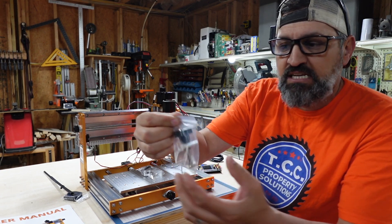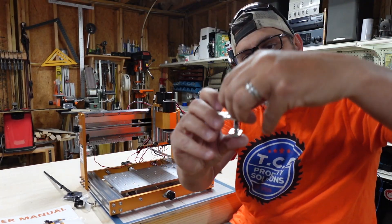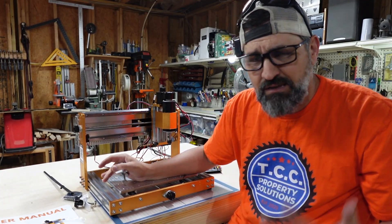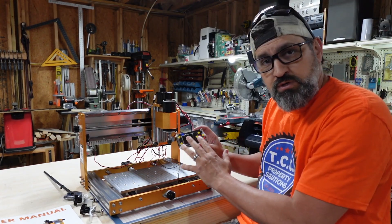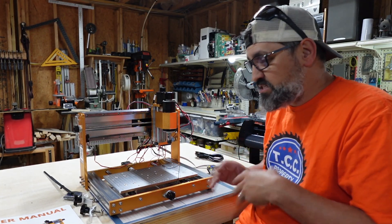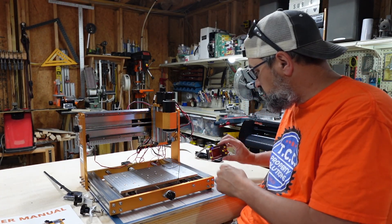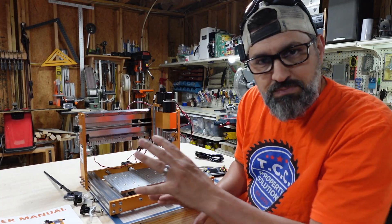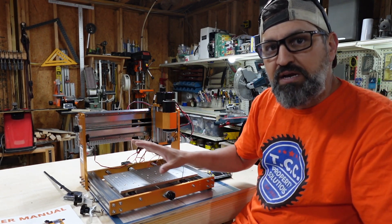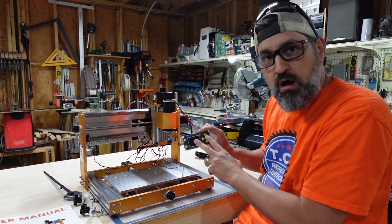The other thing that it comes with are these T clamps - really nice T clamps. You put them in and can hold down the material that you're using. If you're not using the double-sided tape method, we're going to do a small little project using the offline controller. I'm not going to hook this up to a computer - you don't need a computer to use this. You do need a computer to create your G-codes, which you can export onto an SD card. You do not want to have this connected to your computer via USB and your offline controller at the same time - it will mess it up, confuse the system. Think of it as one or the other: either use your computer or use your offline controller.